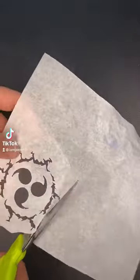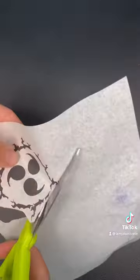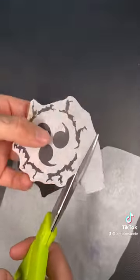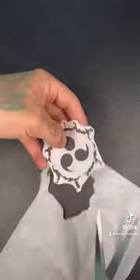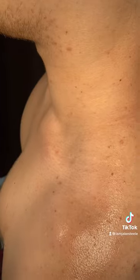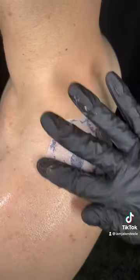Welcome to today's tattoo. Let's get this thing cut out with our scissors super precisely. This is a symbol from the anime Naruto. Now I'm going to give it some relief cuts because when I put it on the area, it wraps and I want it to stay nice and precise.